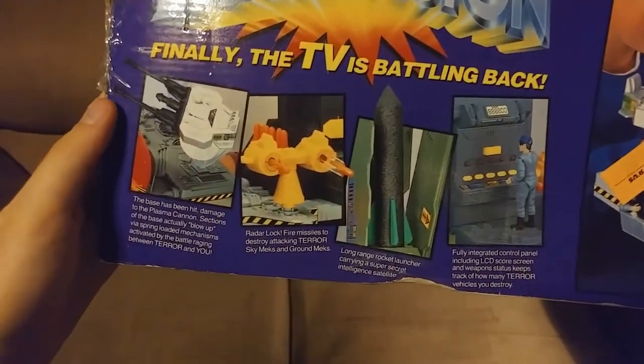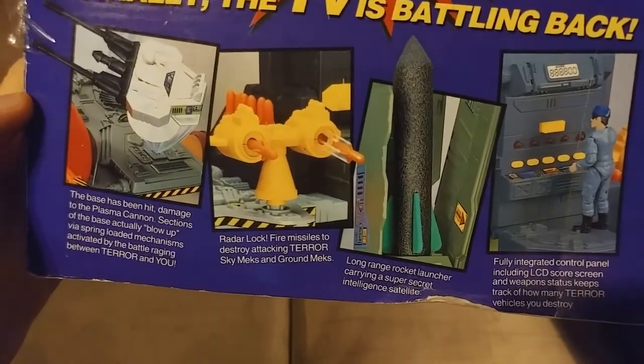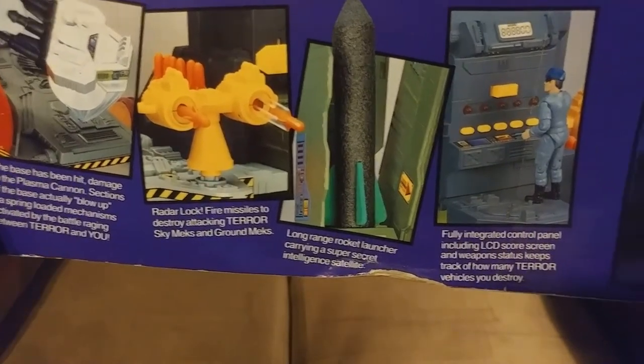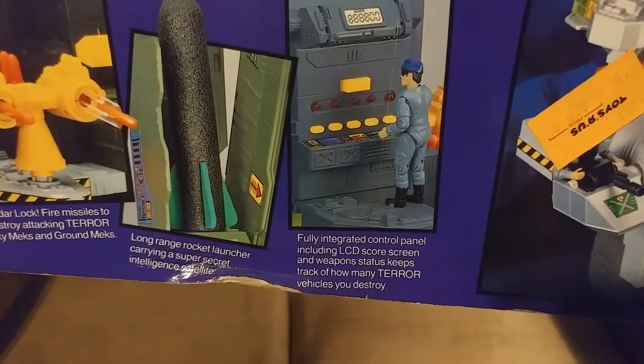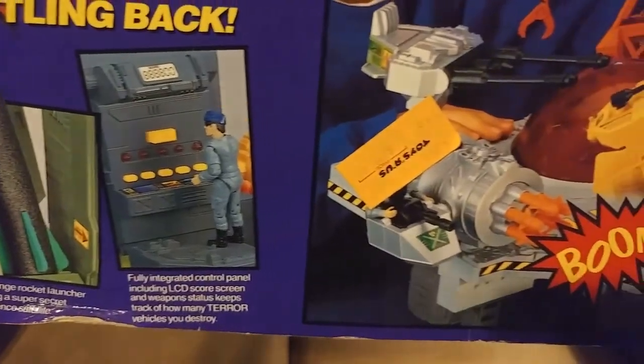Taking a look at the side of the box, we see some of the stuff that is part of the game: parts of the base, gun turrets, radar, a long-range rocket launcher, and a fully integrated controller panel including an LCD. So that's like the power system of this console.